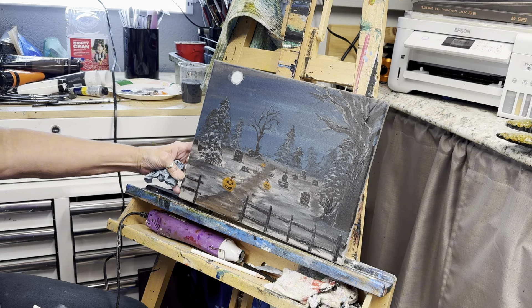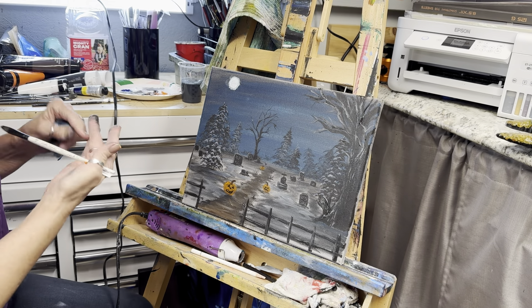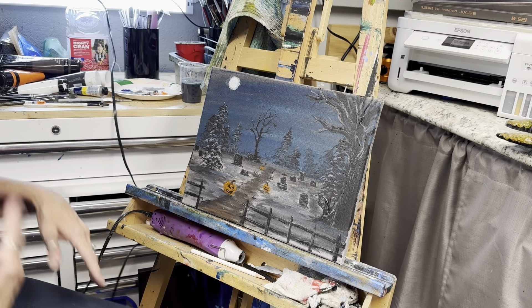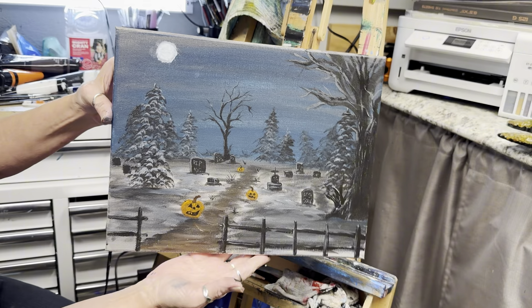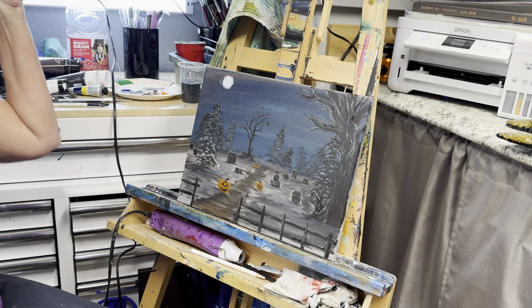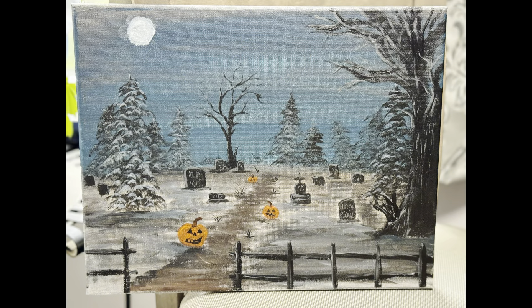I hope you enjoyed this guys — it was a little different, but this is what I've been doing for three years, is painting. When I switched over to doing the epoxy it was a nice change, but I'm starting to miss my paintings. I don't know why it looks grainy — I will take a close-up photo and put it at the end of this video. Thanks for hanging with me.